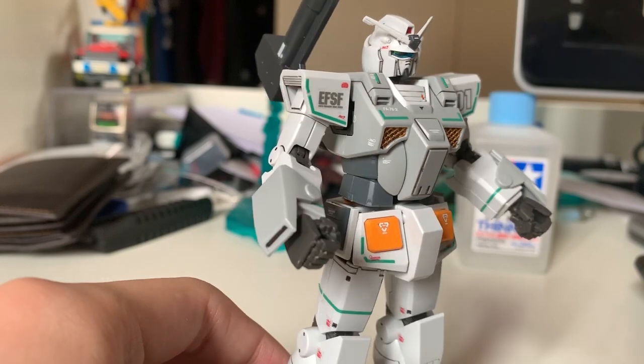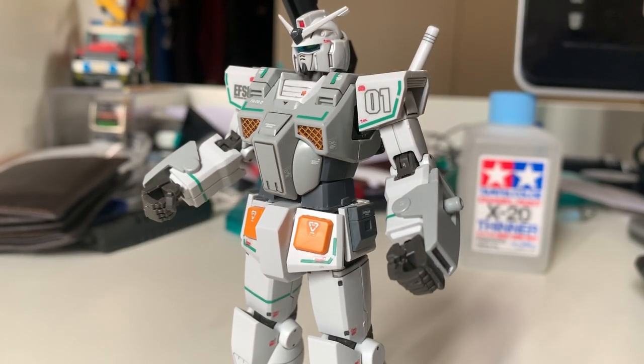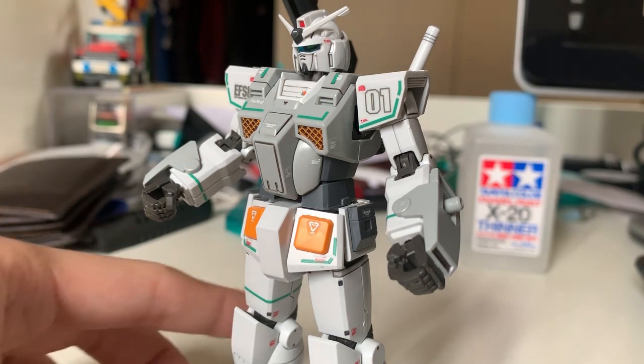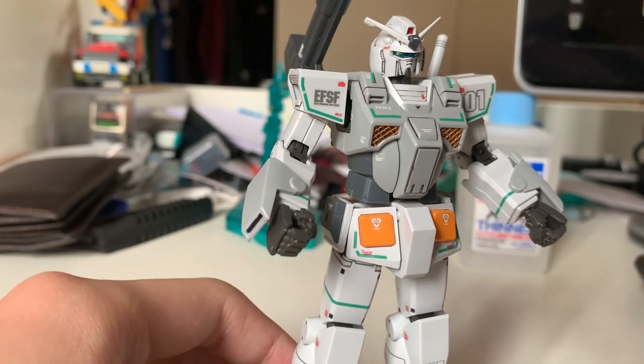The reason I didn't buy the Heavy Gundam when it first came out is I already have that color on the FSD, and I don't want to buy a Gunpla with the exact same appearance. So I decided to buy this rollout color because it's white and gray — it makes me feel it's a little bit different, so I can convince myself I spent the money correctly.